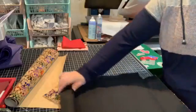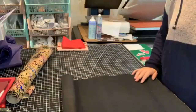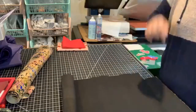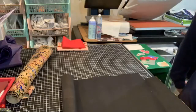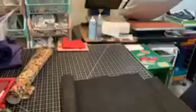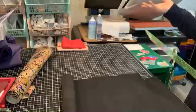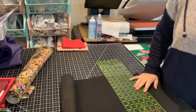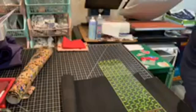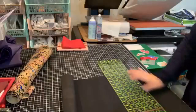Hey guys, so today I am doing a sew along with Nicole, or vice versa — she's doing one with me, depending on whose channel you're watching this on when it gets uploaded to YouTube. She made this super fun pattern. I've personally never seen one for this. It is available on her website and it's such a well-written pattern, and it's only four pages, which is amazing.